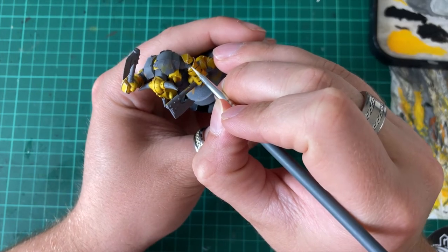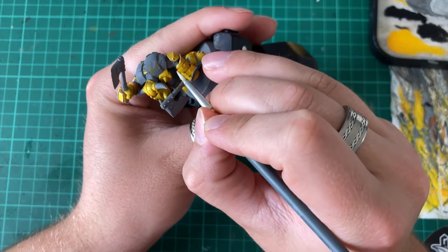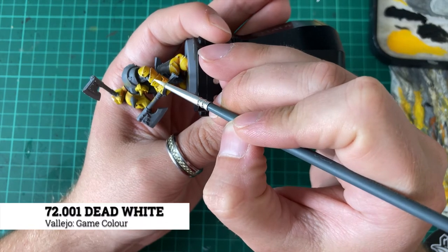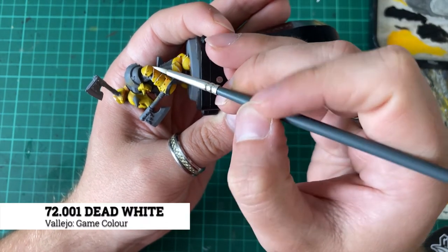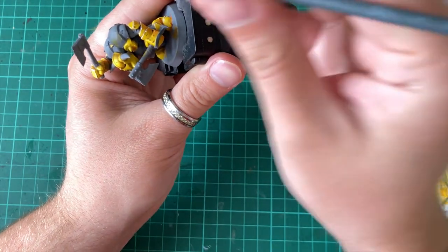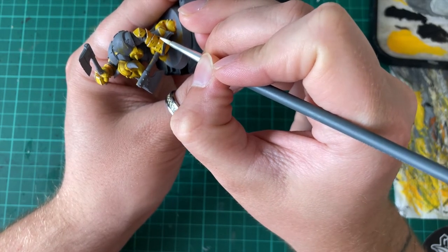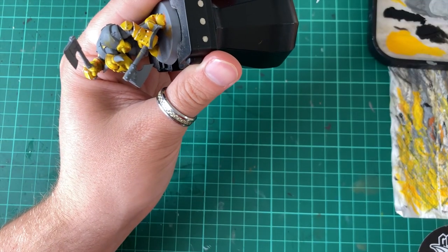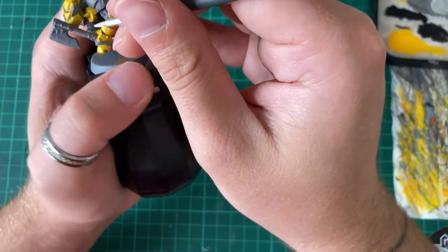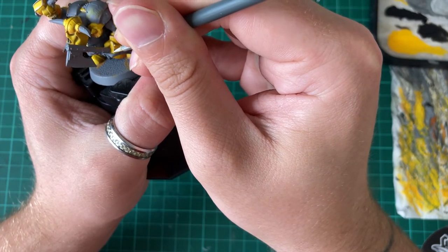With the battle damage now put onto the miniature, the final step to complete the yellow armour is highlighting. For this we're going to use Vallejo Game Colour White. Using this colour we're going to go over all of the main armour panel edges, and also make sure to create a false edge on anywhere that we've done any battle damage. This will give it an additional layer of depth to make it look like the darker colour is further in than the surrounding yellow armour.